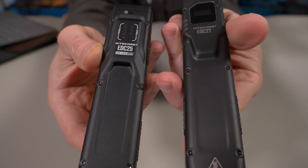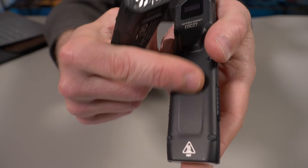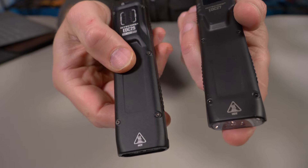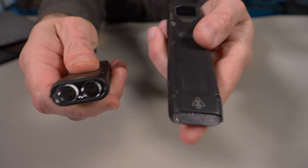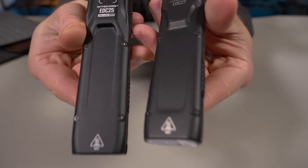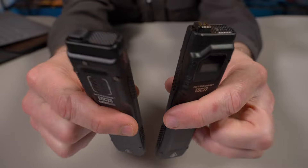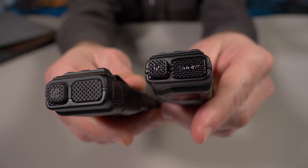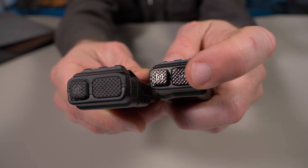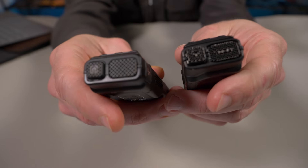Another big difference on the body — you can see that the EDC-27 body is a lot shinier, it has more of a sheen to it than the EDC-25. The 25 has more of a matte finish and honestly doesn't feel as slick as the 27. They also improved the buttons on the EDC-25. On the 27, they look a lot shinier and feel a lot more plasticky than the new 25.